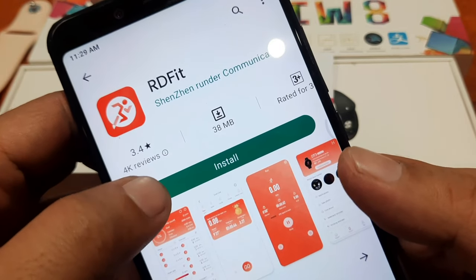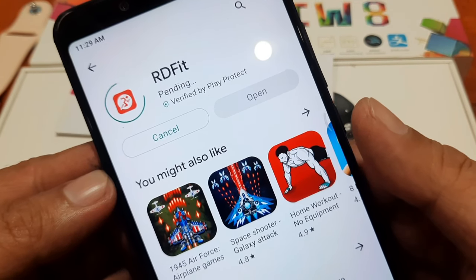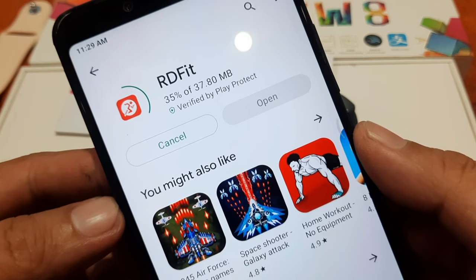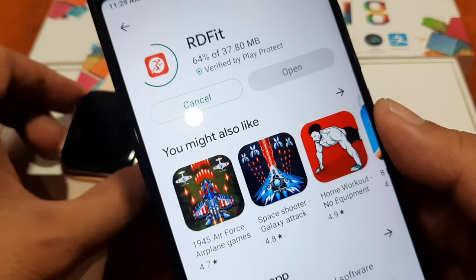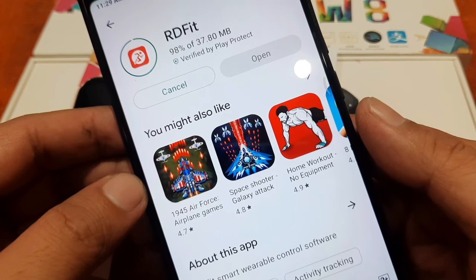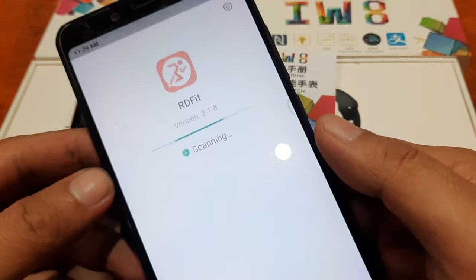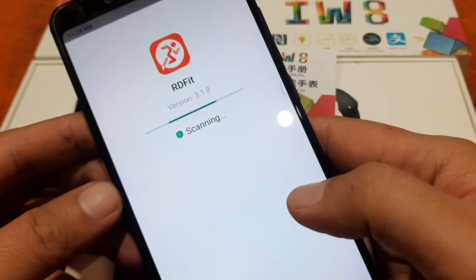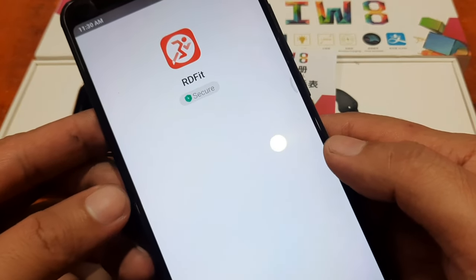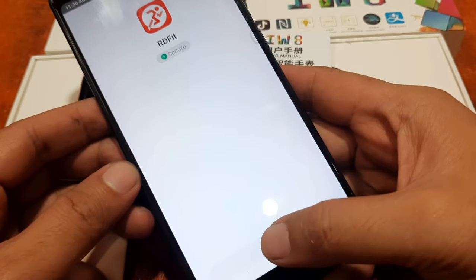So let's install the support app — just 38 MB, with mixed reviews, above average at 3.4 out of 5. It's still pending, let's wait. It is just 37.80 MB so it will be fast. We're almost done — 86%, 98%, and we are now installing. It's now loading RRD Fit version 3.1.8. Again, this tutorial is for Android smartphones; we're going to have a separate tutorial for the iOS platform or iPhone. We're done installing the support app — tap on open.